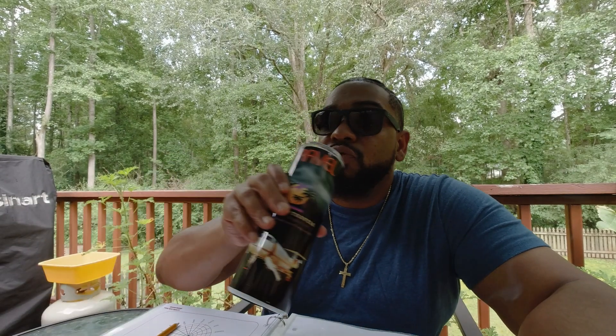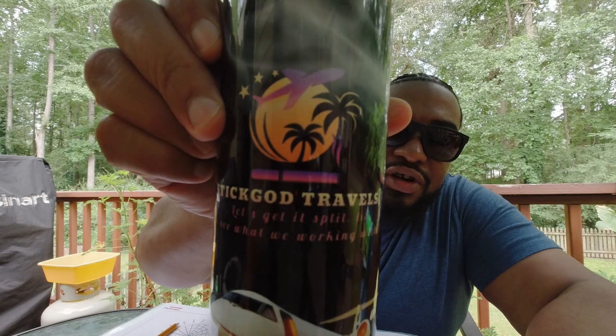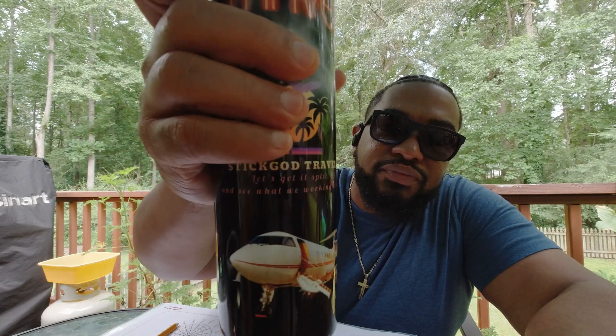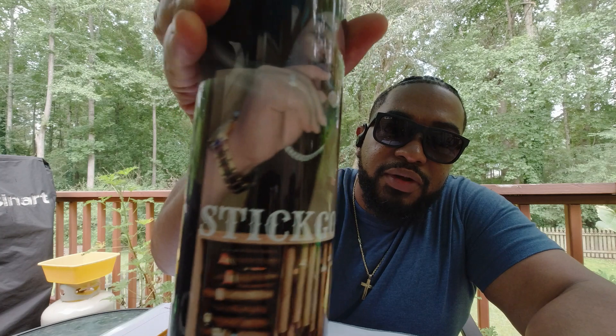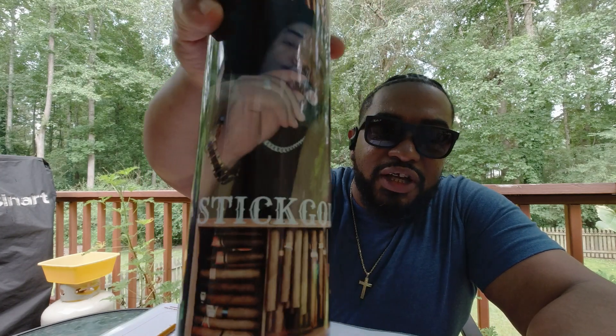I love the Criollo 98 — it always makes for an interesting add to a blend, one of my favorites. Shoutout to Extra Customs Man for the cup, it's pretty dope, love the gift. Extra Customs Man on Instagram — I'll drop a link in the description.